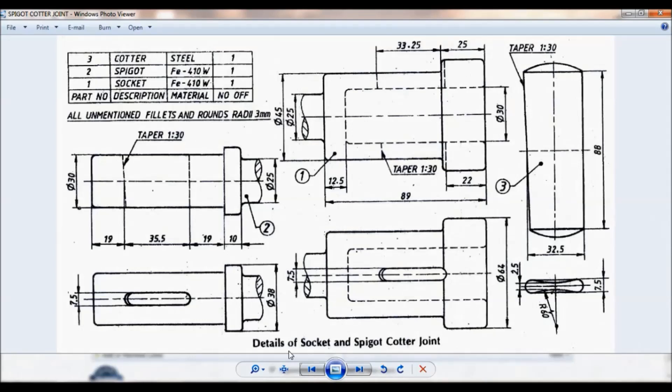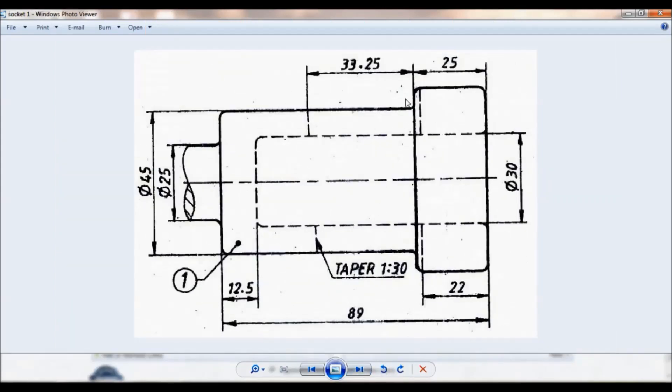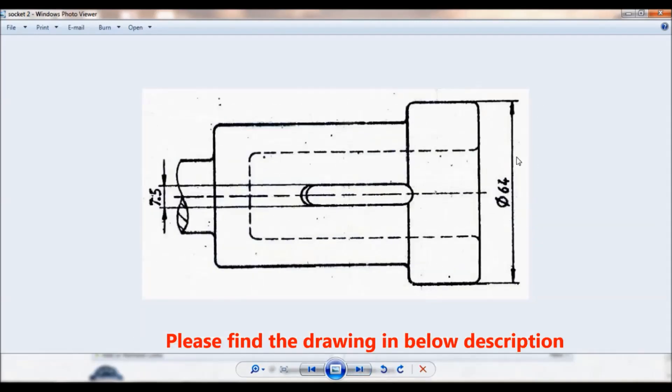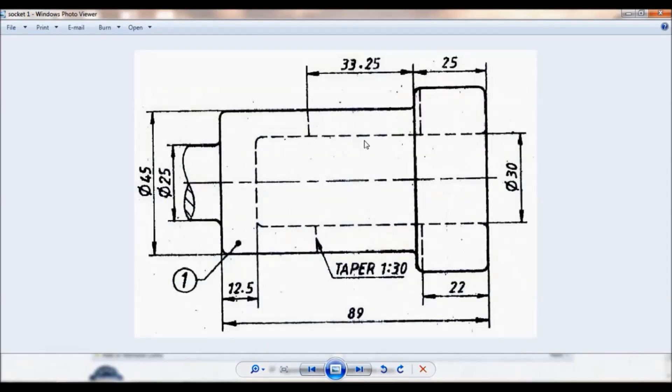Hello viewers, this is Dikshit Kumar. You can see the details of socket and spigot quarter joint. Now let us make part number one, that is the socket. This is the front view and this is the top view. You can note down all the dimensions. The 64mm diameter is given for the bigger section. So let us start.